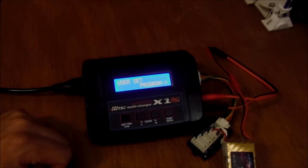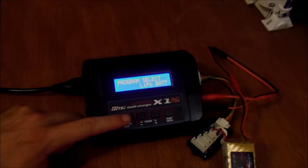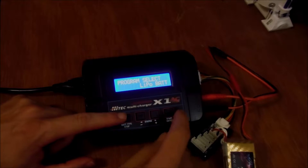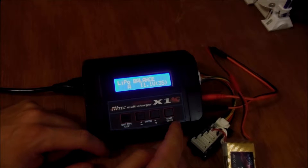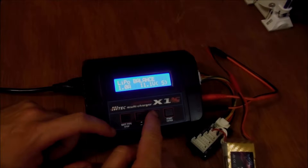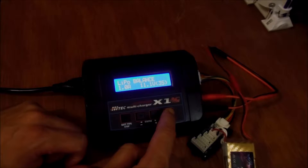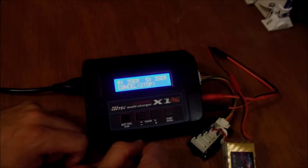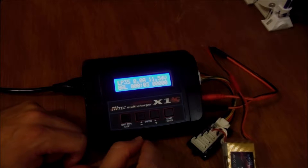When you first start it up you're going to see the user set program screen. To charge the battery, press the battery type button once — the first one is lithium polymer battery — and press Enter. Press Enter again to set your amperage, then change the number of cells to three. Press Enter again, hold down another button, it'll ask you to confirm, press Enter and it's going to start charging.